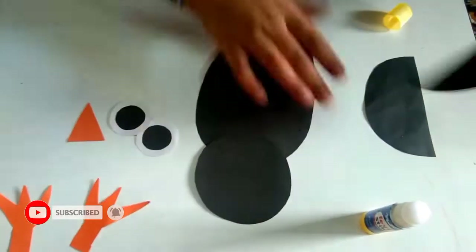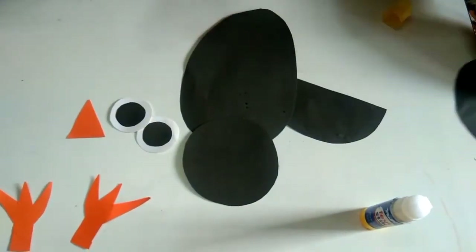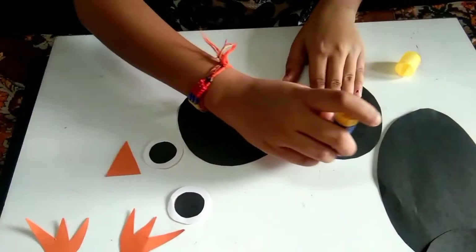Now we will stick the wings. Applying glue to the wings.